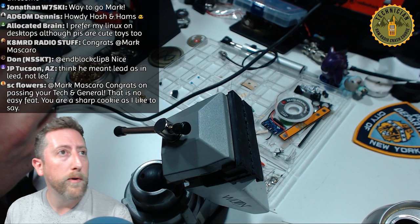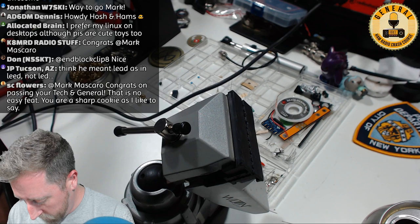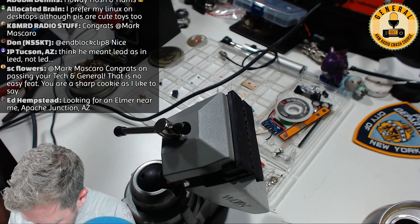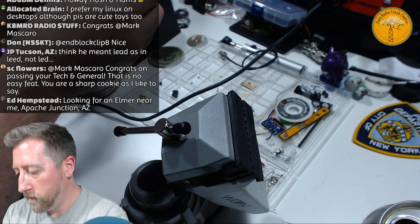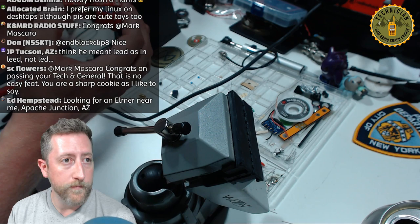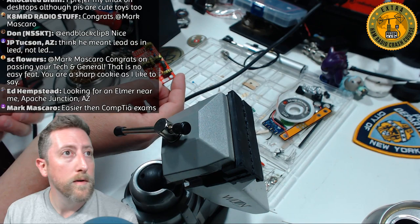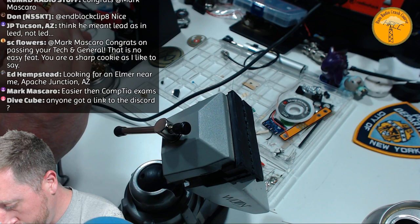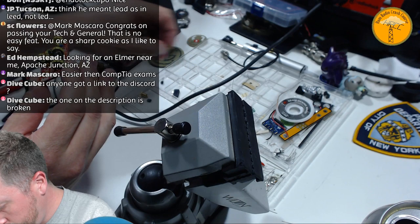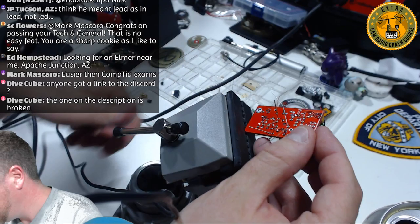Another component — this one is a 681, then a 331. You can follow along with the instructions on the QRP Guys website. I like to give a tug on the lead so when you solder it up, it holds tight and the solder really gets in there. These are oriented with the flat side — easy to tell which way they go.